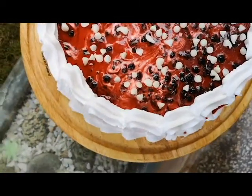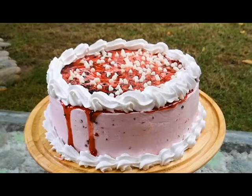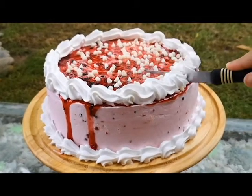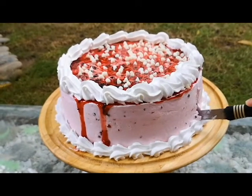Assalamu alaikum and welcome to DIY Cake Series episode 3. Make sure that you don't miss the first two episodes - you will get them on my channel. In this video, I will make you a delicious blackcurrant mousse cake. It is super easy and it is one of my favorites.